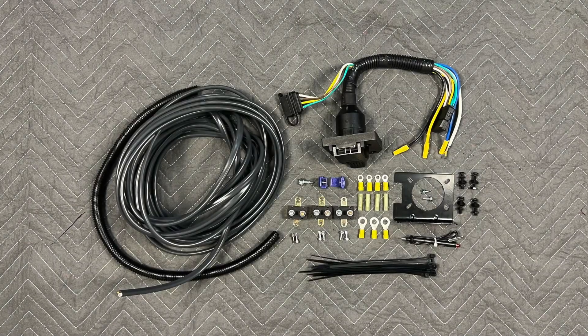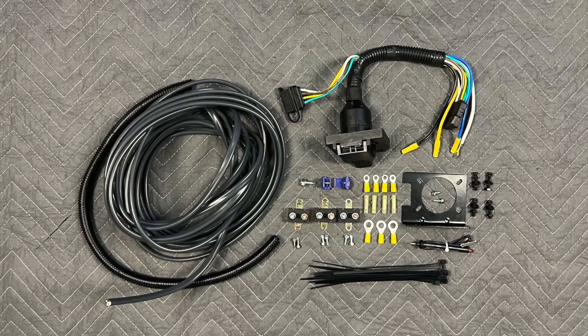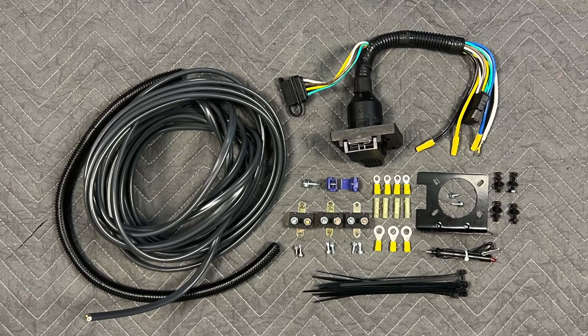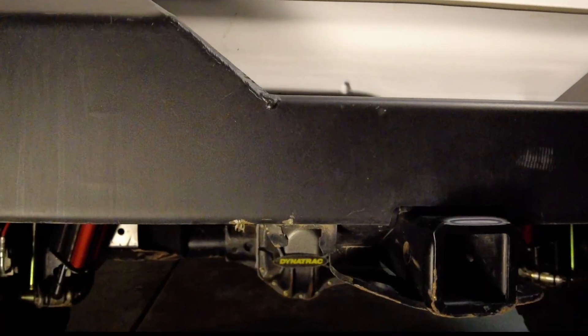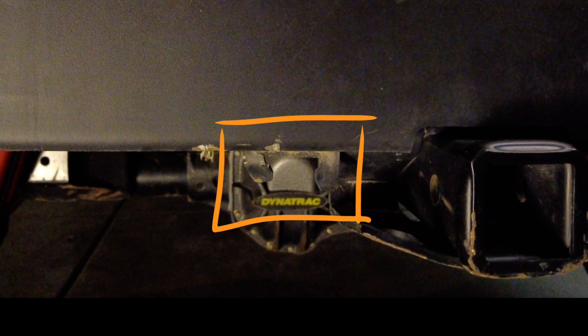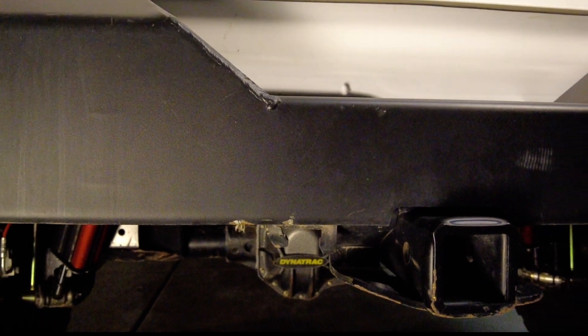To make this easier I bought a kit from e-trailer that comes with the 4-pin to 7-pin adapter, a bracket, the circuit breakers, wiring, ring terminals, butt connectors and even zip ties. This Jeep used to have a 4-pin connector in the factory location but it's not there anymore because I smashed it off on a rock. So when I install the new one I'm going to install it above the bumper.